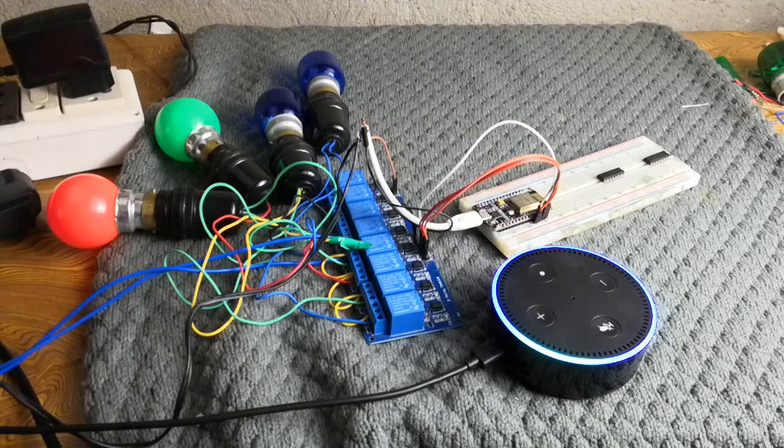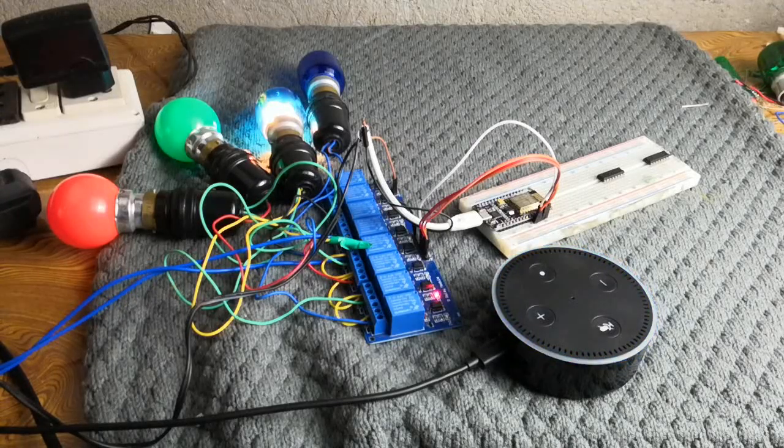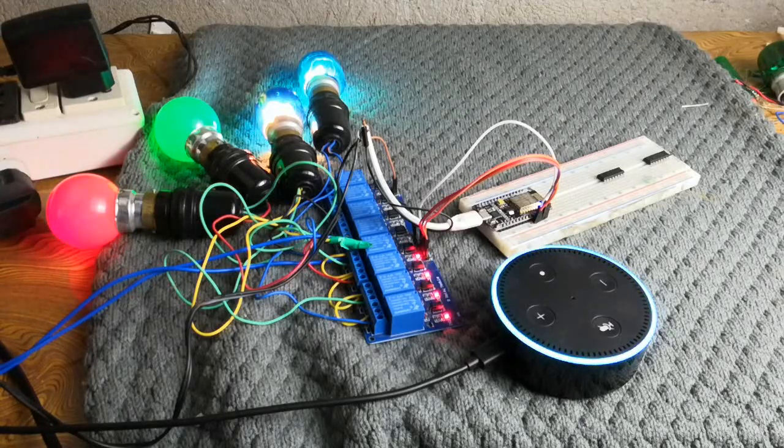Alexa, turn on relay one. Okay. Alexa, turn on relay four. Okay. Alexa, turn on relay three. Okay. Alexa, turn on relay two. Okay.